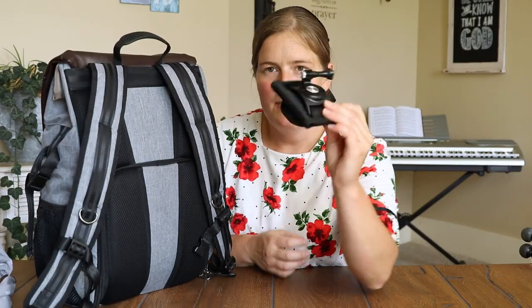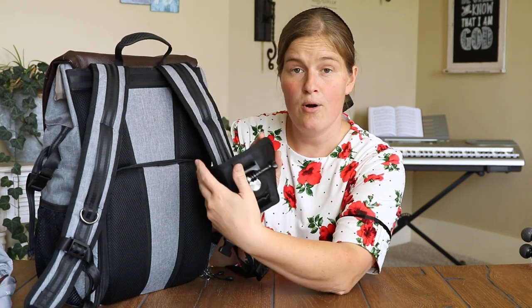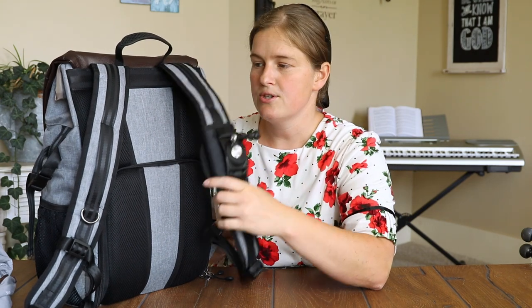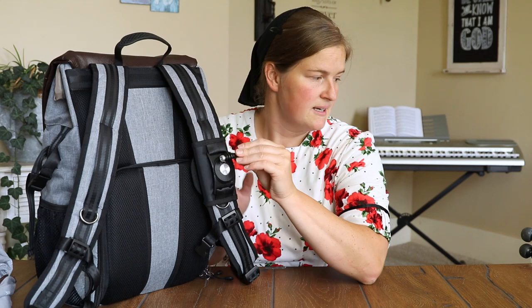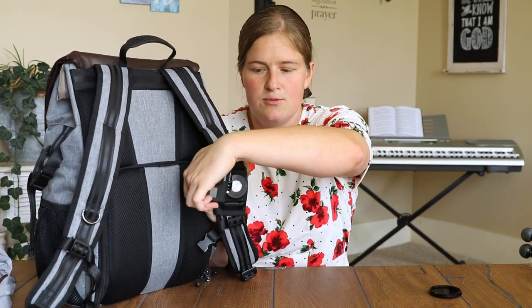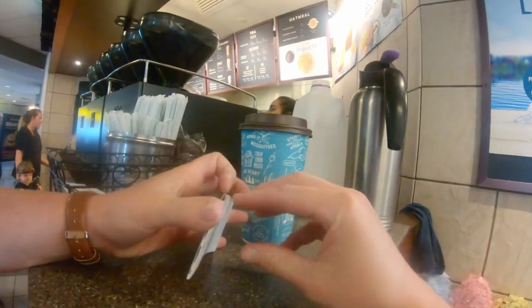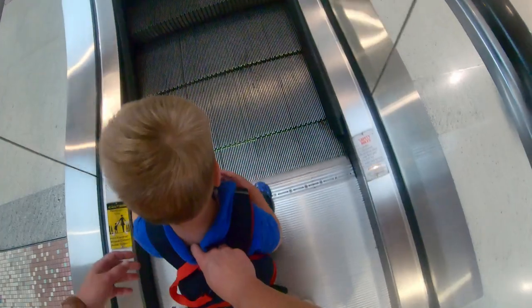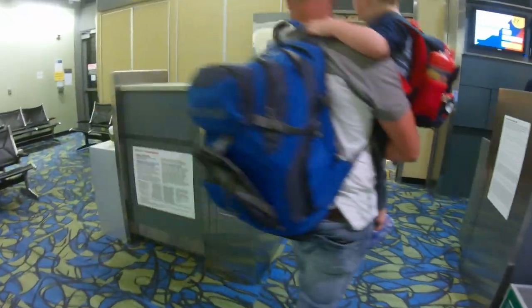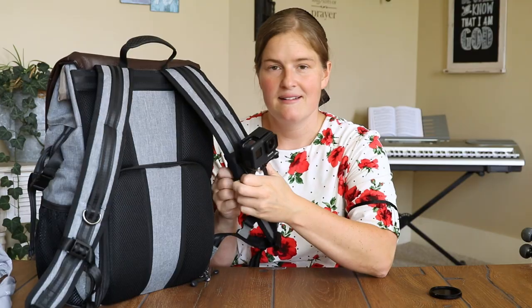One more GoPro accessory — for our recent Oregon trip I bought a GoPro holder that velcros right onto your backpack shoulder strap. You can mount the GoPro on it, tilt it up and down, and it rotates sideways too. I got some really good shots where it felt like a first-person perspective — you could see my arms, like when I was ordering coffee. People often don't even know you're recording. I'll have a link below.